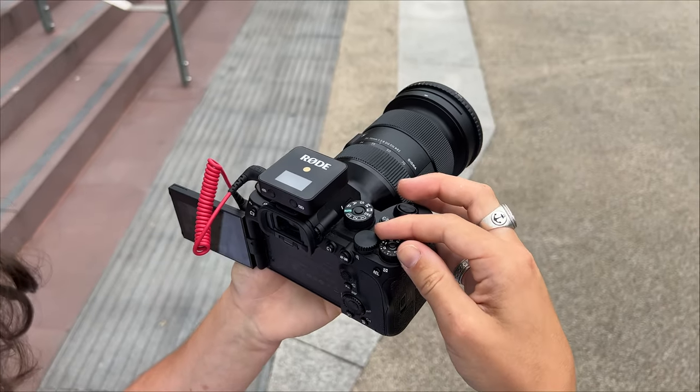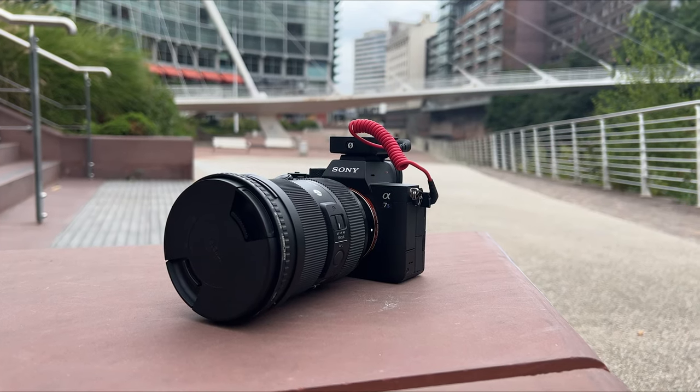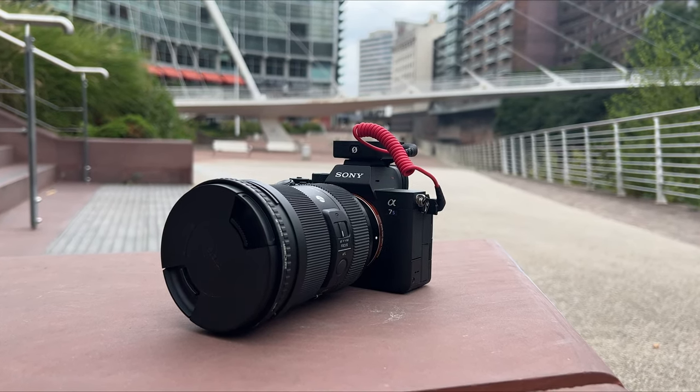We thought we'd show you a bit behind the scenes at what we use here at Editors Keys. The main camera we use is the Sony A7S III, which is what we're filming on right now, and this is just such a fantastic camera. It is a bit expensive — about three and a half thousand pounds here in the UK — but we do a lot of product photography, product videos, and adverts, so we've really got our money out of it. This is the main camera we use for all of the videos on the channel.